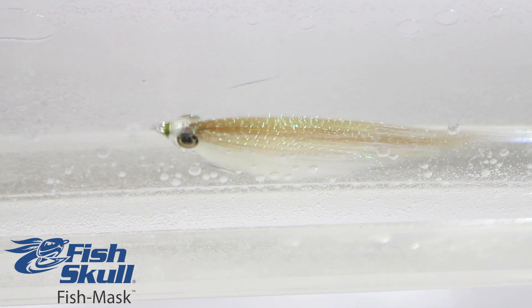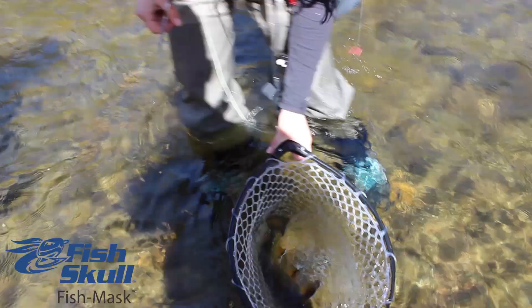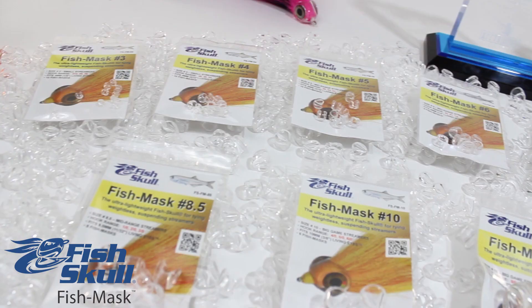The versatile Fish Mask is moulded from a crystal clear fluoro epoxy material, allowing it to take on the colours of the body materials being used on the fly, and can be combined with our entire Fish Skull articulated shank family.